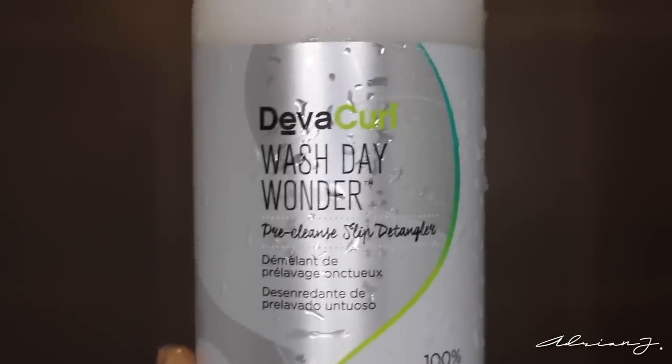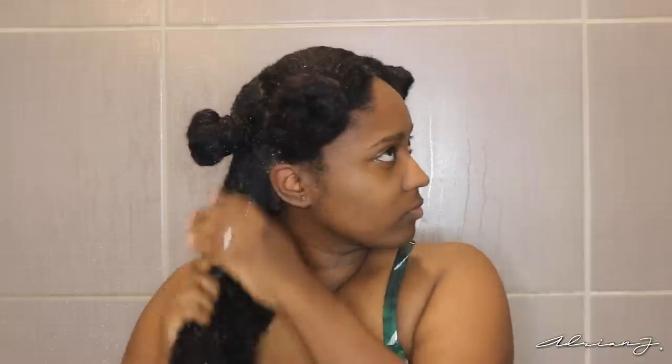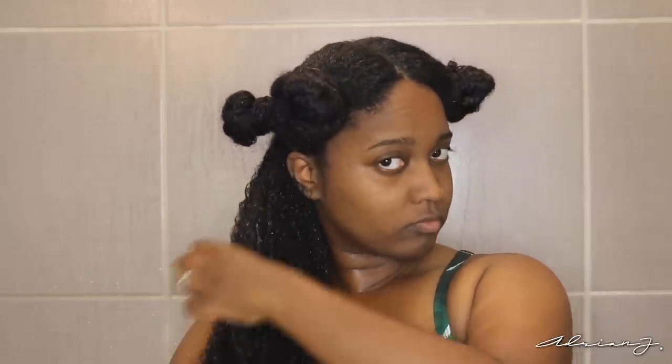The first product I'll be using is the Wash Day Wonder Pre-Cleanse Lip Detangler. I've seen everyone raving about this product and basically what it is is a product with a very silky lightweight consistency that is supposed to melt away all the knots, tangles, and matted curls so that you're able to glide through it easier before you even cleanse your hair.